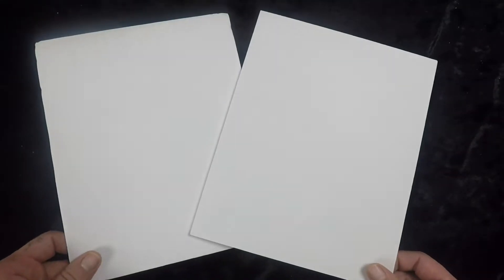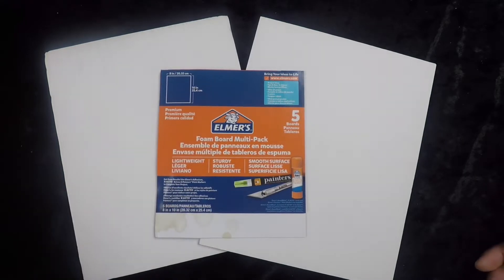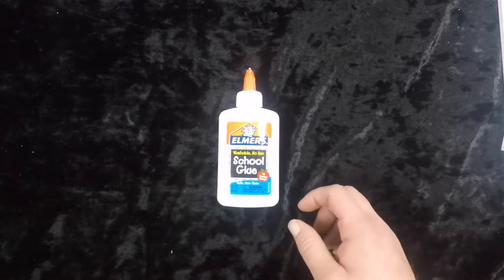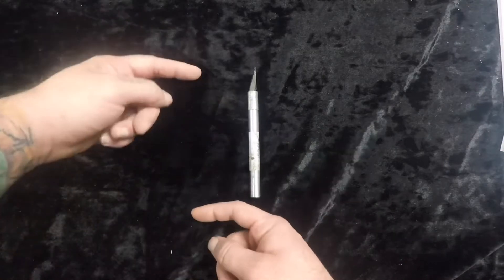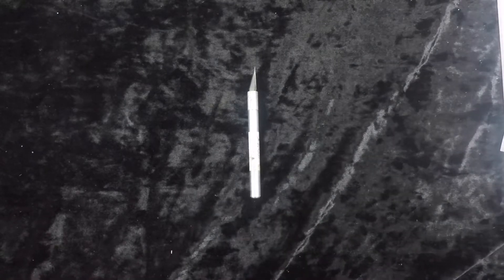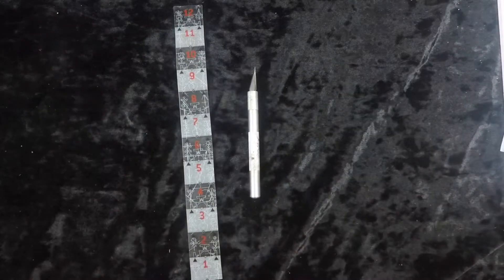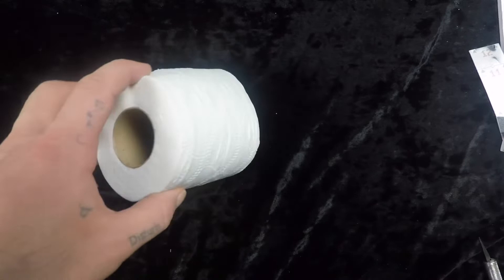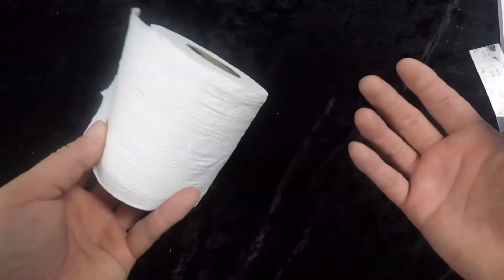We're going to need some Elmer's foam board multi-pack — craft store stuff, the foam with a sheet of paper on each side. We'll need some white PVA glue, a knife, a long box cutter, a ruler, a brush, and a little bit of toilet paper — or paper towel, napkin, tissue paper for wrapping gifts, any of that will work.